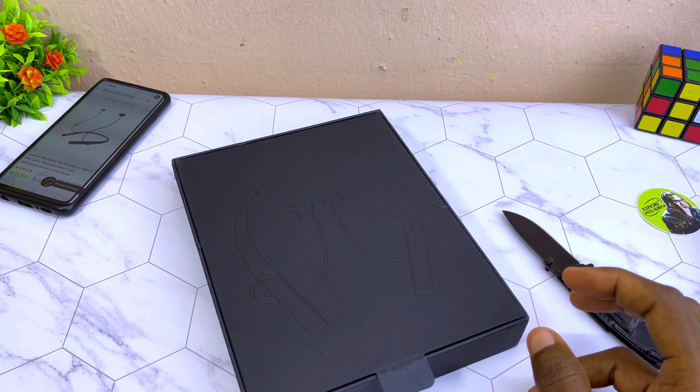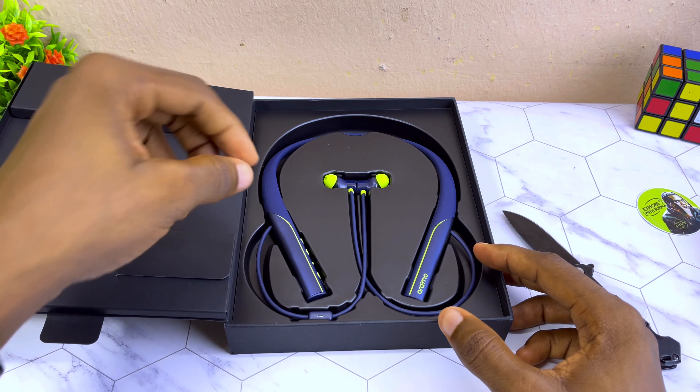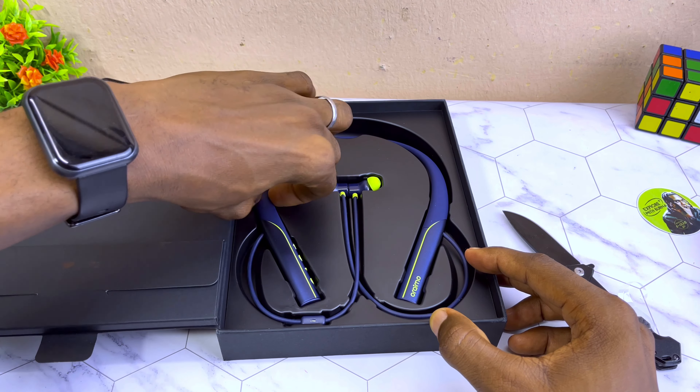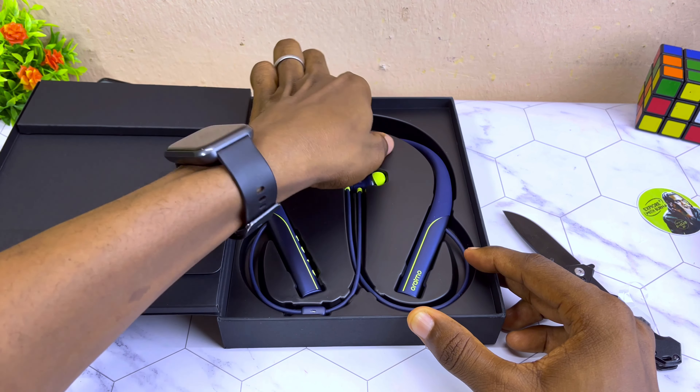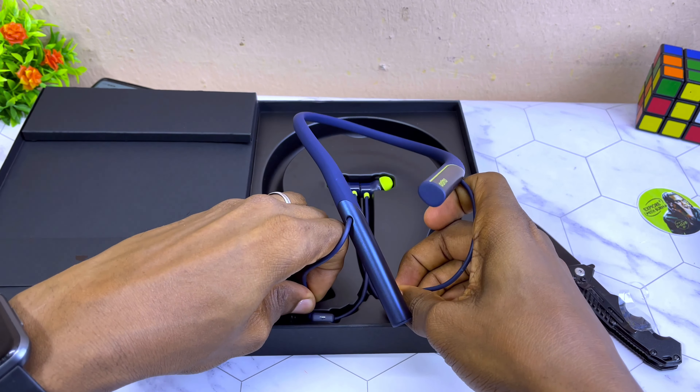Before we start unboxing, the price is 23,850, which you can see on the Orimo e-shop website. You can get it cheaper by using the discount code showing on your screen, which gives you five percent off the price of this Orimo Necklace Pro.